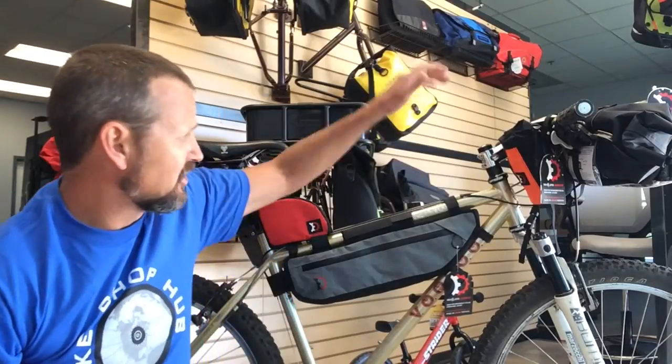Hi, Brian with Bike Shop Hub here today to talk to you about Revelate Design's Tangle Frame Pack. The Tangle Frame Pack attaches to your top tube, your down tube, and your seat tube.